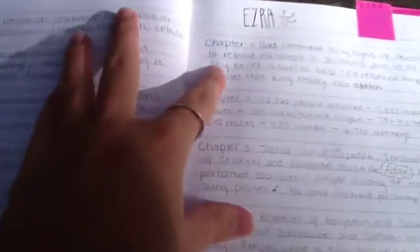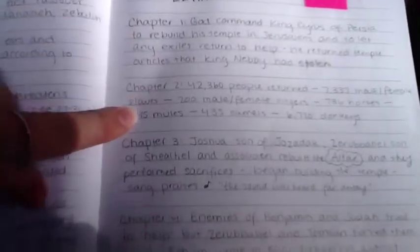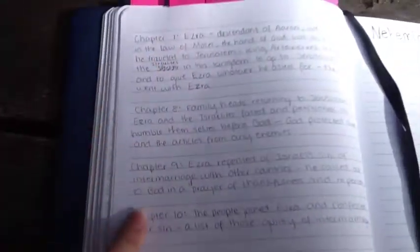Looking at Ezra, my chapter summaries are typically three to four sentences long, unless the chapter is really long — then I'll do like five sentences, kind of like I did here for chapter seven. That's actually six sentences.